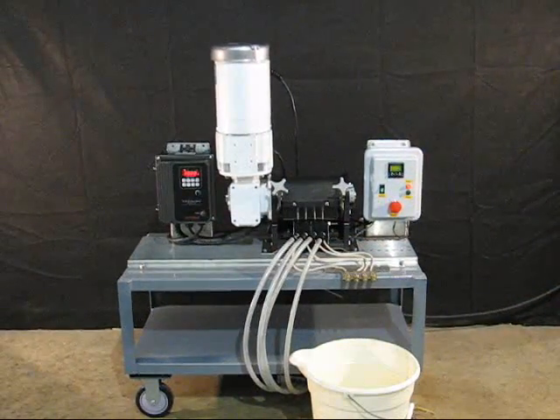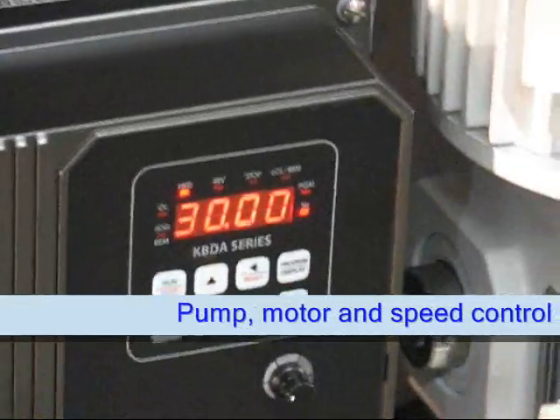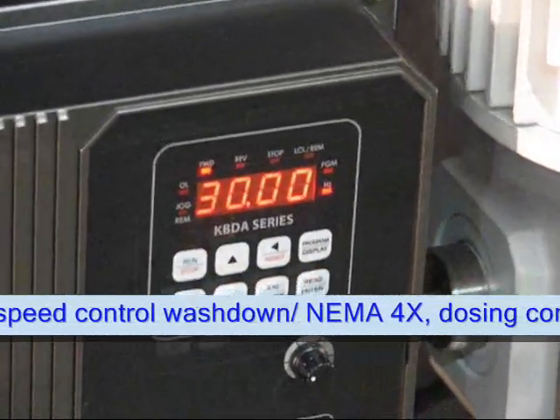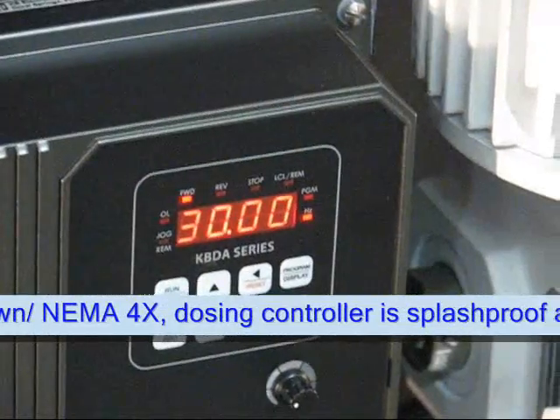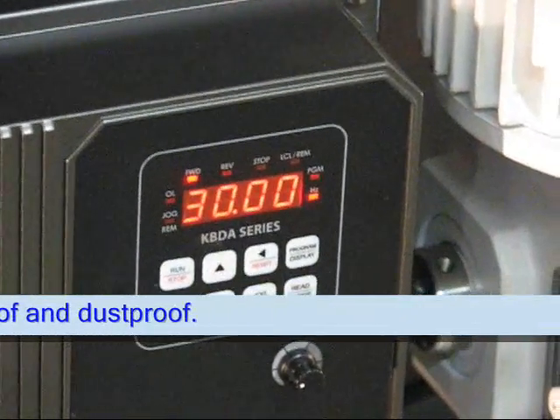The components shown here from left to right include the speed controller. The readout of the speed control shows the actual speed of the pump, which can be adjusted from as few as a few revolutions per minute up to 450 revolutions per minute.